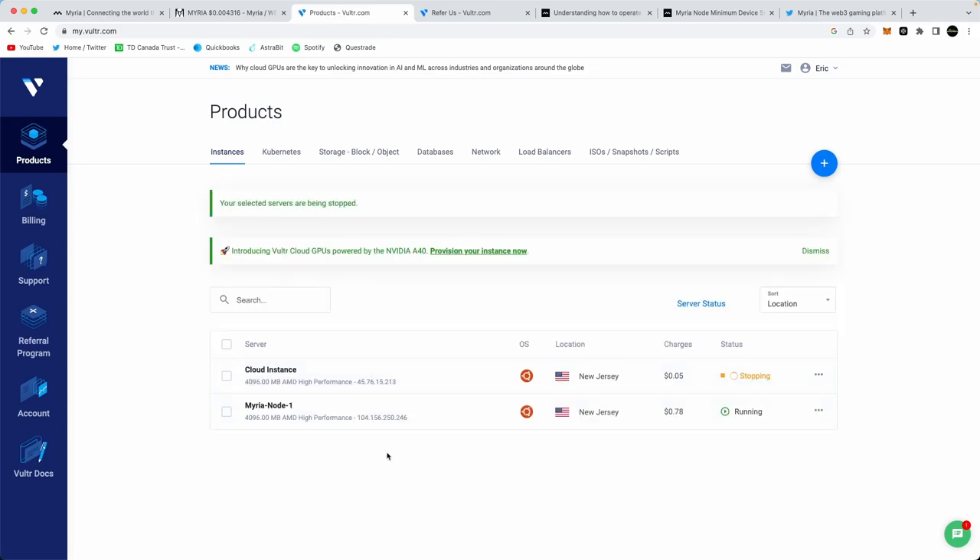We now have a VPS running with the minimum requirements to run a Myria node — this is my server running right now. You're going to see an IP address, which is what you'll need to log in to your server and configure it. That's the next step.